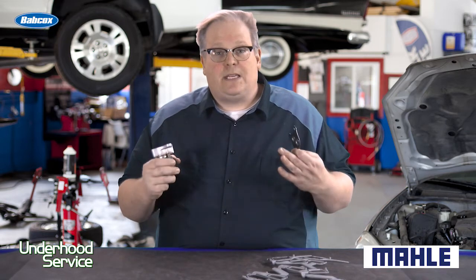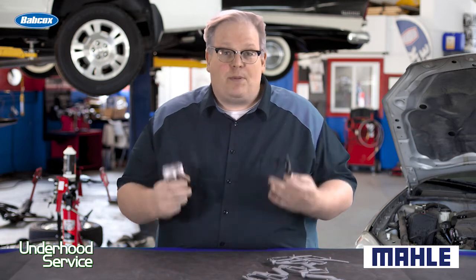If you do this, it's going to be a leak-free installation and they won't be coming back with codes. I'm Andrew Markell. Thank you very much.